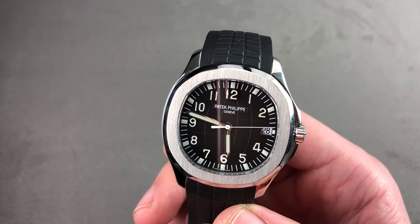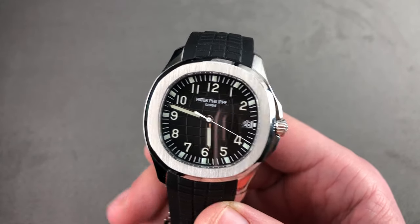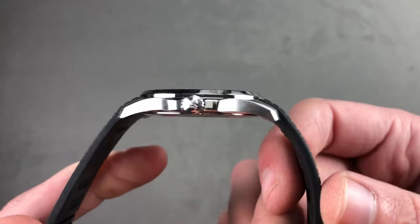This timepiece is no longer the little brother to the Nautilus, but a more youthful, stripped-down and elemental sports watch in the tradition of Patek Philippe. The timepiece is thin at only 8.3 millimeters thick.